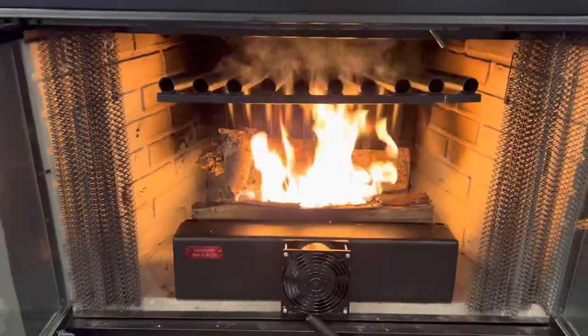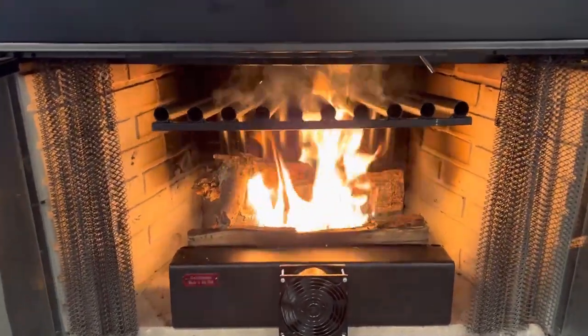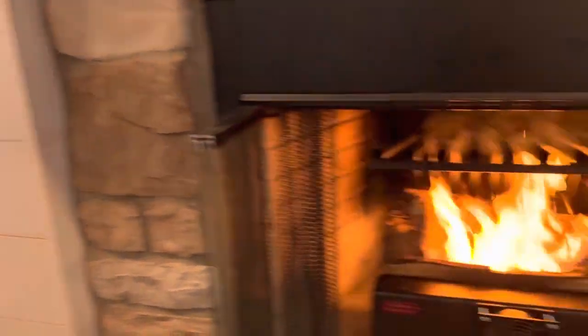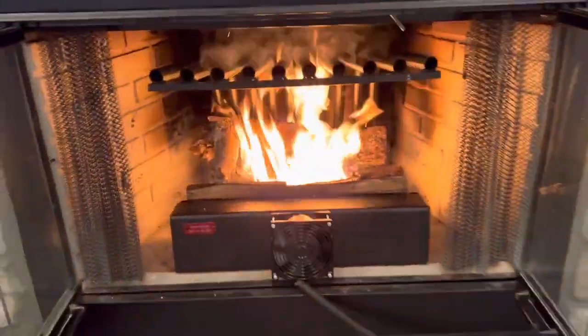This is our first burn, so we are letting it burn and having all the oils and smell go out through our chimney. We did open windows, just in case, like we were instructed to. We will do another review on the heat blowing out.